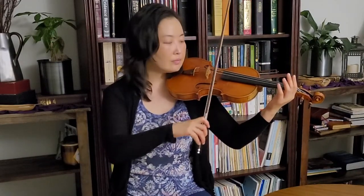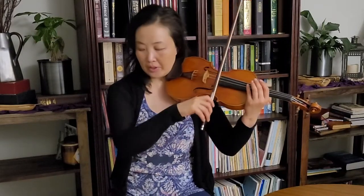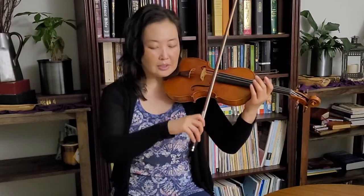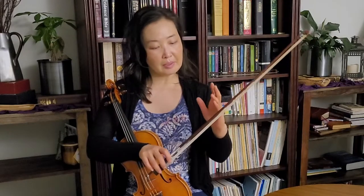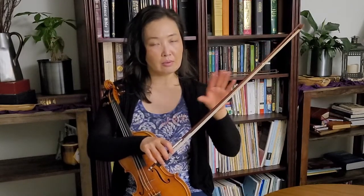Now let's go back to the down-up, down-up stroke. I feel a swinging action — the arm, especially the upper arm, is going forward and back, the elbow making that kind of motion. I'm also letting the bow scoop a little, like a smiley face, and strike the string on every down bow and up bow. This tends to work best somewhere near the balance point through to the middle of the bow.